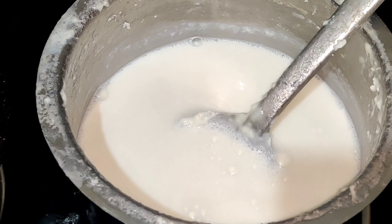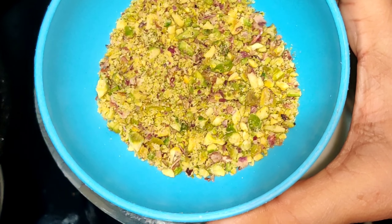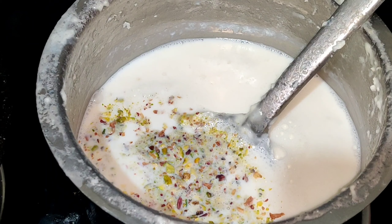Ingredients: 1 liter milk. Now we add the ingredients — pista, 2 spoons. I will put it in a powder. I'm going to make it sweet. You can also add flavor color.